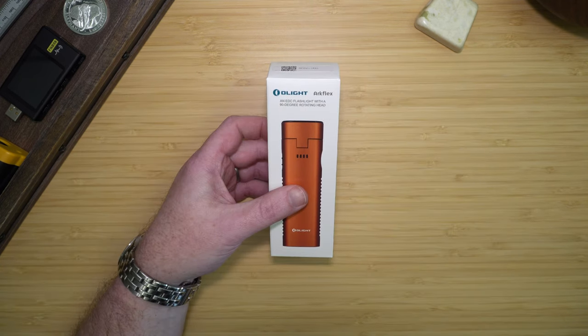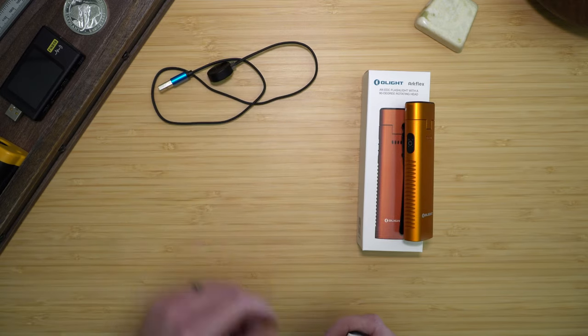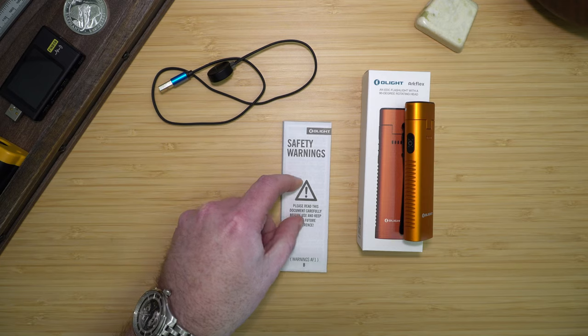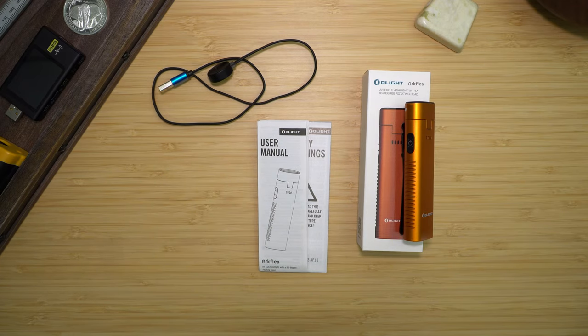In the ArcFlex box, you'll get the ArcFlex, a charging cable, safety warnings, and a user manual. And it all comes in the standard high quality Olight packaging.